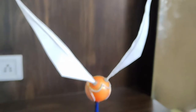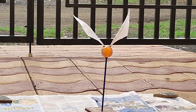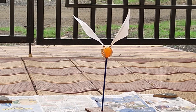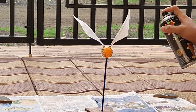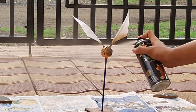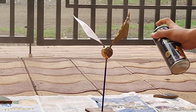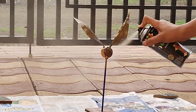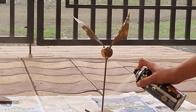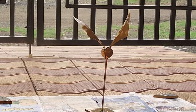Our golden snitch is ready. Now it is time to color it. I have used spray paint here to paint the golden snitch gold.